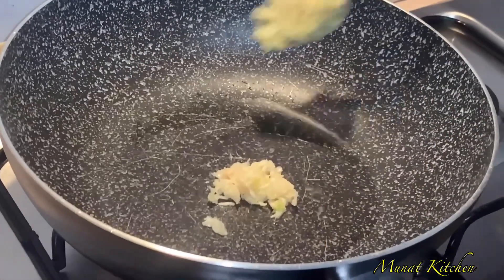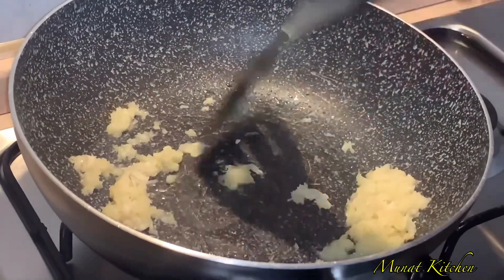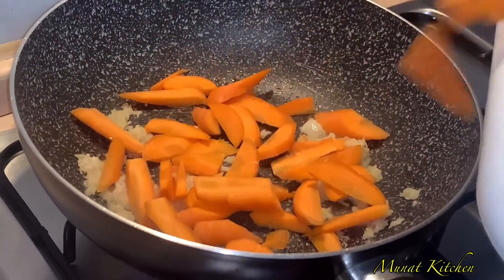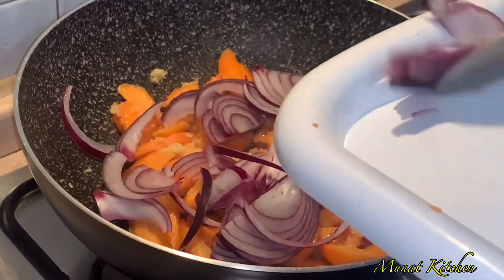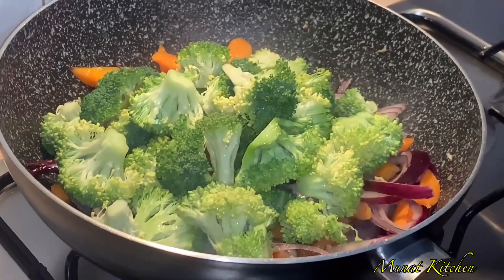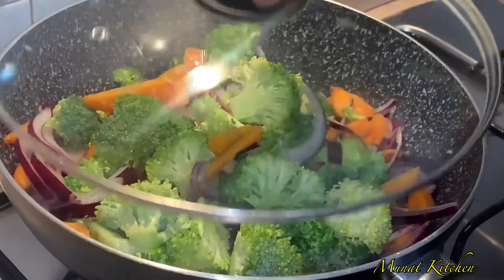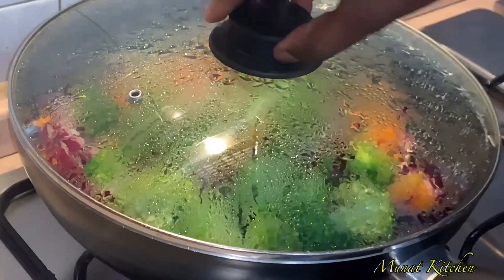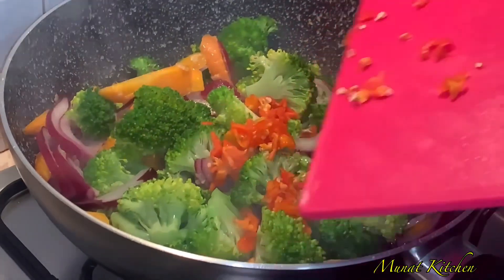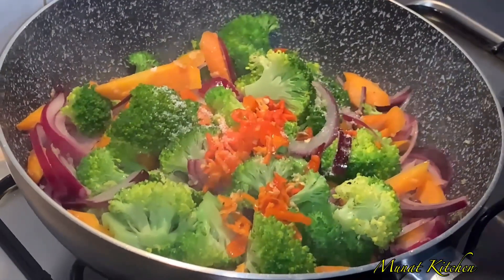In an empty pot, I've added a little bit of coconut oil, some grated ginger, and garlic. After frying for two minutes, I added my carrots and red onions. Then I'll add broccoli, add a little bit of water, and cover it up to steam for two minutes. After two minutes, our vegetables are steamed.